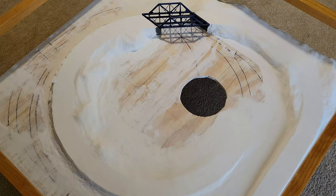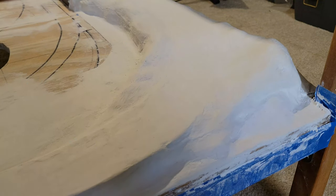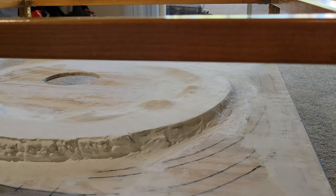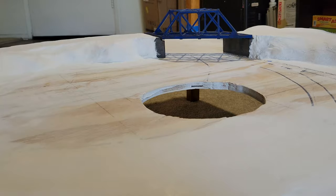And there we have it — the coffee table is starting to look like a work of art. That's all for today, but before you go, I wanted to ask: what landscape should I do for my coffee table? I was originally thinking of a green landscape similar to the one in my first layout, but maybe I'll switch it up — perhaps a dry, rocky desert, or maybe a winter wonderland? Leave a comment down below and let me know what you think.